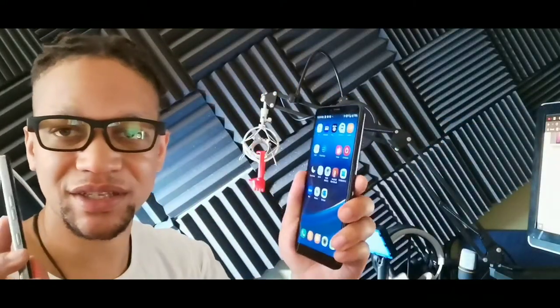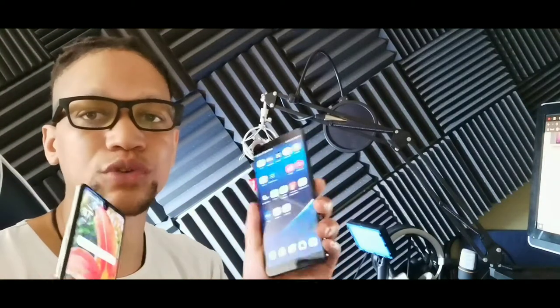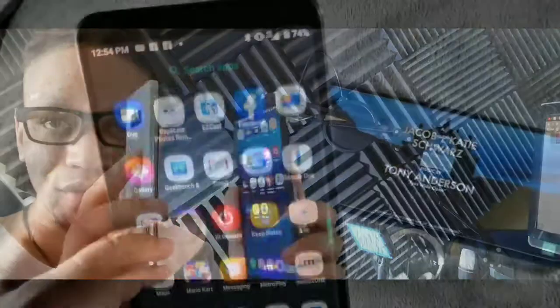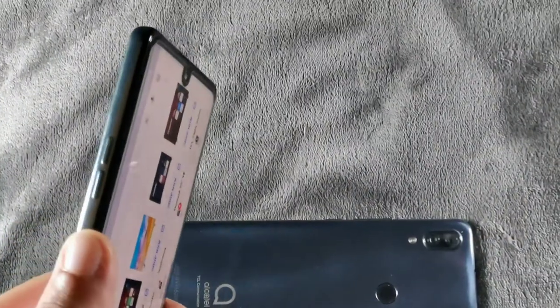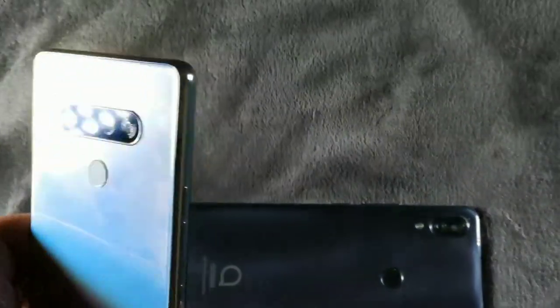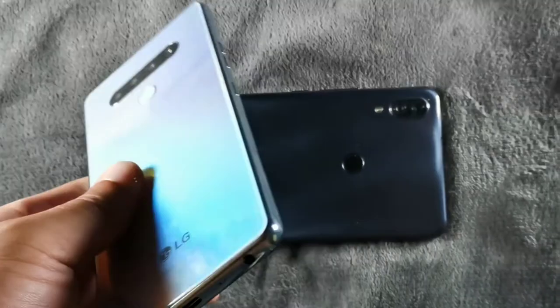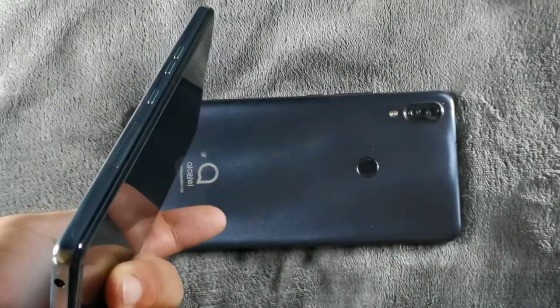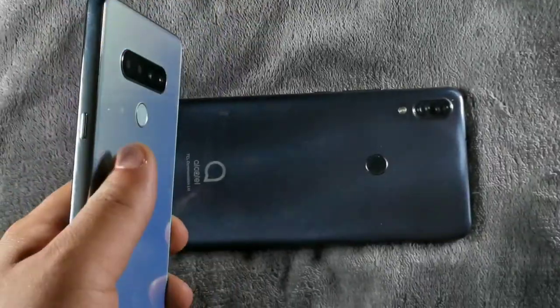The main thing the Alcatel 3V is missing versus the LG Stylo 6 is the ultra-wide angle lens — the Stylo 6 added that this time around. Both devices have fingerprint sensors that perform really fast, though the Alcatel's may be a little quicker. Both also support body detection, and the Alcatel 3V additionally offers facial recognition.